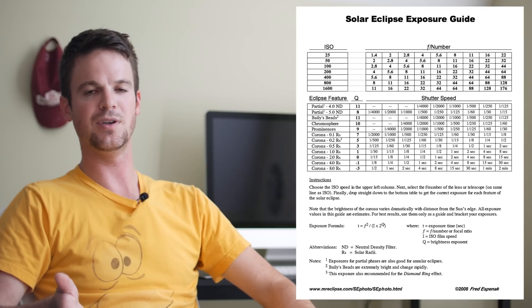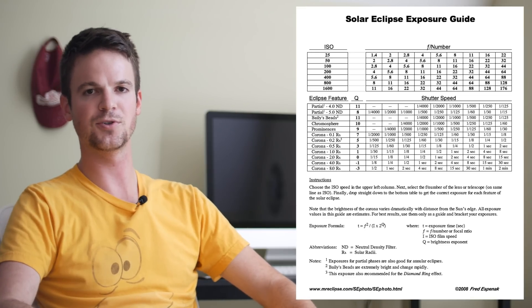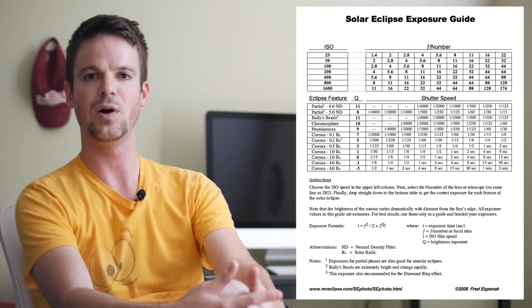I hope this video was helpful — this is a jumping-off point in terms of what to expect for exposure. Look at this table, search for a solar eclipse exposure table online, find what to expect for your particular camera, shoot RAW, bracket your shots, use the longest lens you have for totality, use filters for partial phases, and if you have a second camera that does video, have that going while you're doing your still shots. Thanks for watching and good luck!